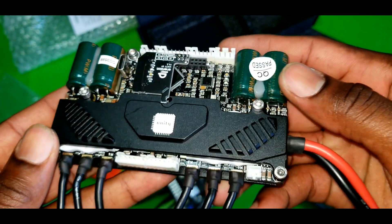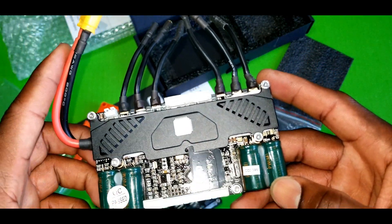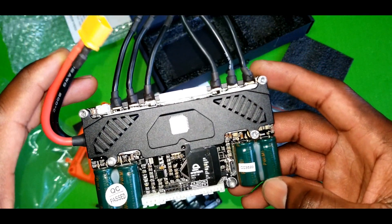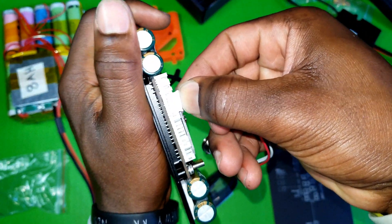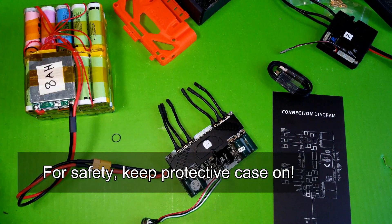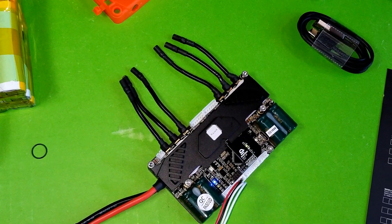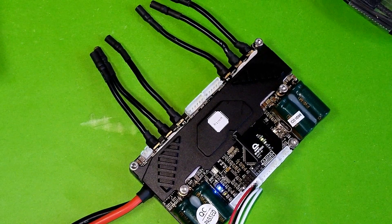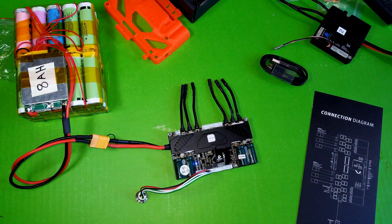It is also able to send real-time data to your phone while riding, which is a nice touch. I'm going to go ahead and hook this up to one of my DIY boards and see how it performs. You can go ahead and pair it through the phone.